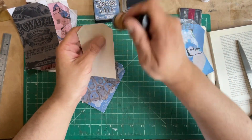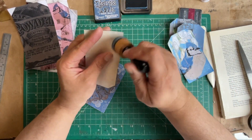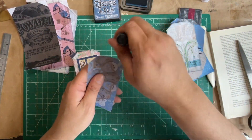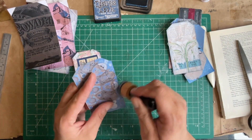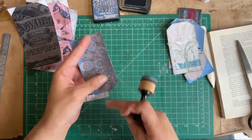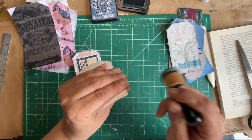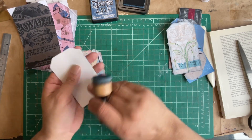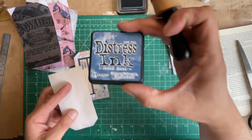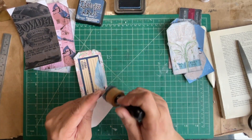We'll do the big tags next, and then maybe we'll go through the book and figure out where we want to put our pockets. With these darker shades, I'm just going over the edge to get rid of that stark white paper. On the back I'll give it a nice inking. I'm using the Tim Holtz Distress Ink in Faded Jeans.